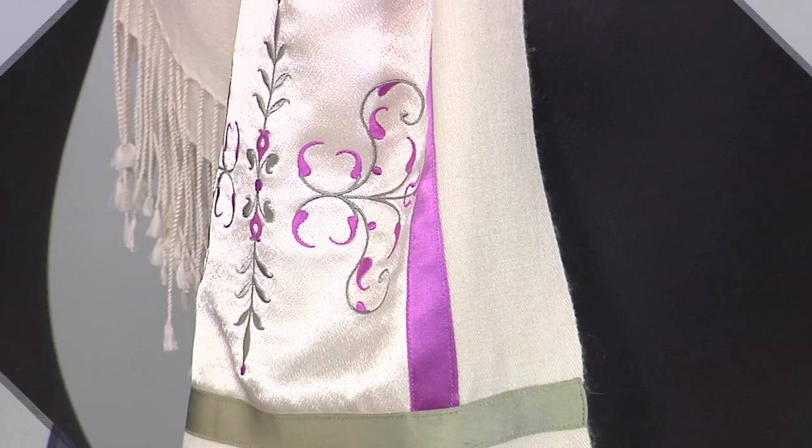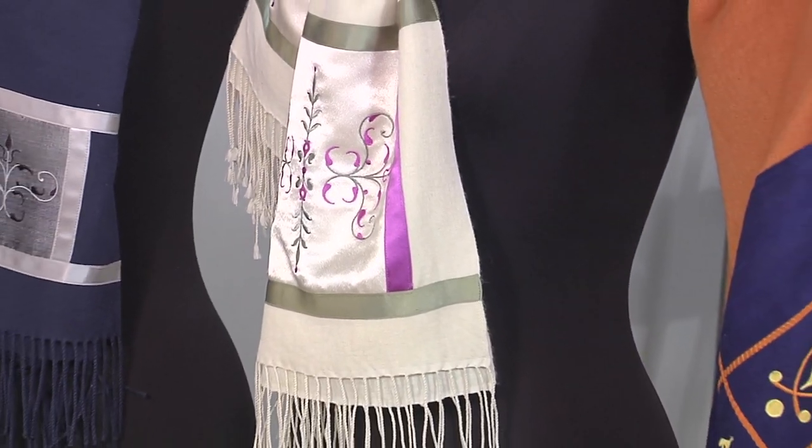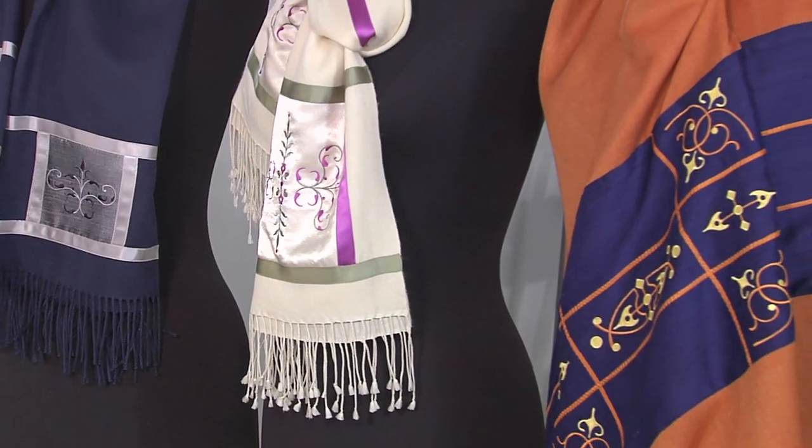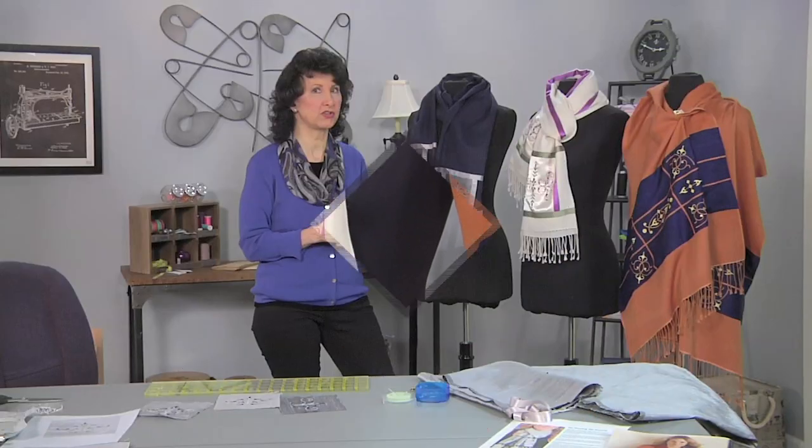Pashminas are such a great wardrobe extender — they make a great gift and they're something everyone would enjoy, giving you that cozy bit of added luxury. Be sure to visit the website; we've got free instructions to show how we did the variation here today. I hope you enjoy making your own beautiful, luxurious pashmina scarf.